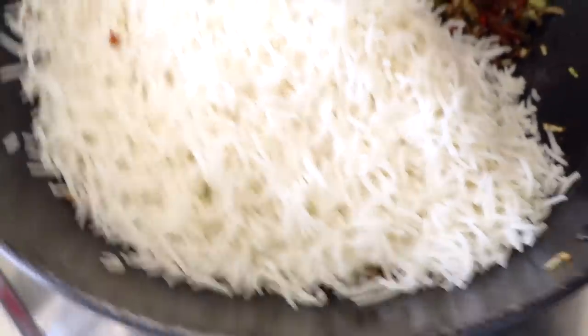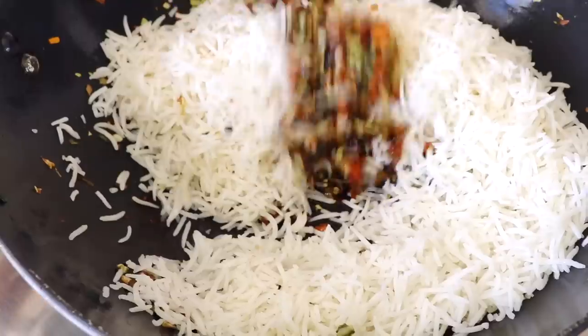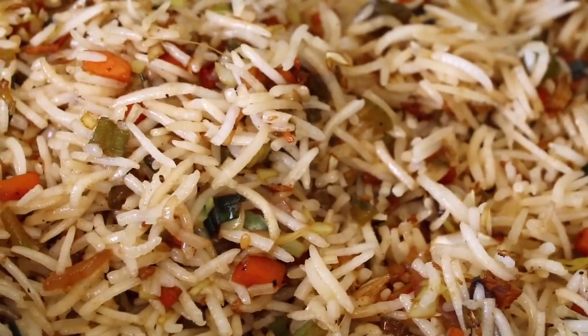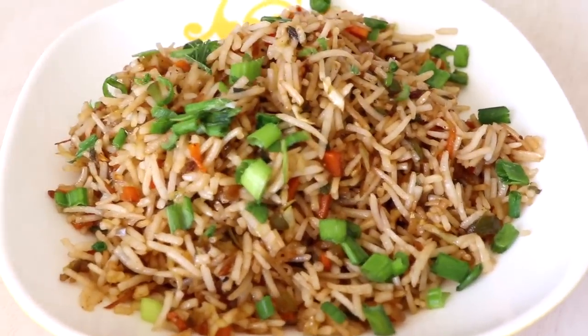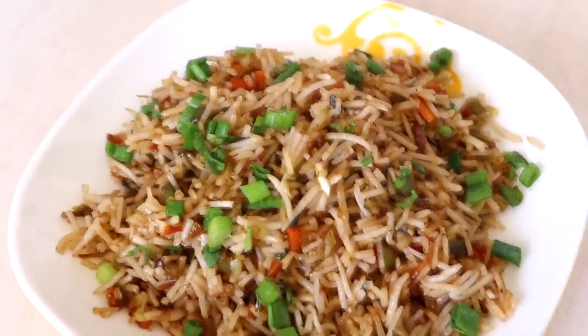Now let's add our rice and be very gentle, as it is cooked rice and can break easily. Mix it in, and once the rice is covered with the sauces and the vegetables, let's turn off the flame. It's time to serve — and isn't it looking amazing? I simply can't wait, so I am digging in!